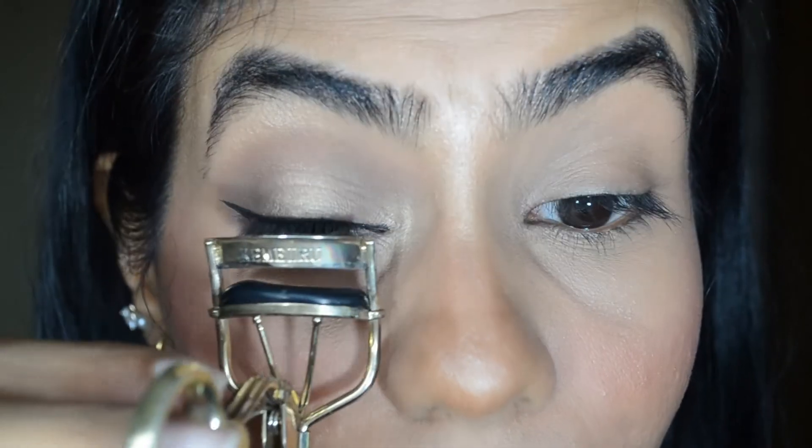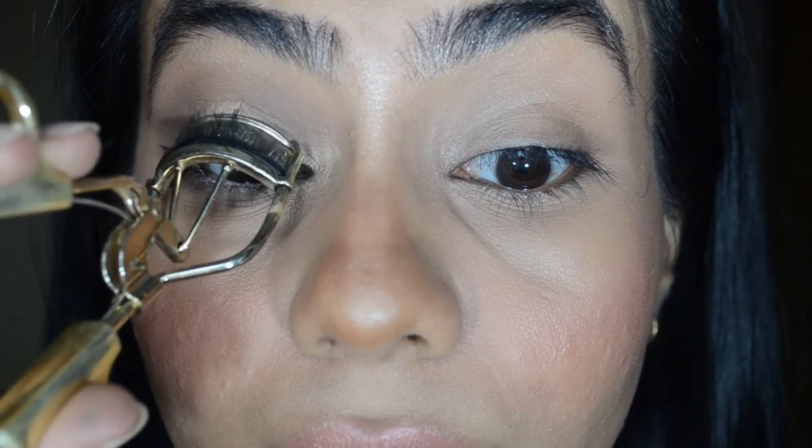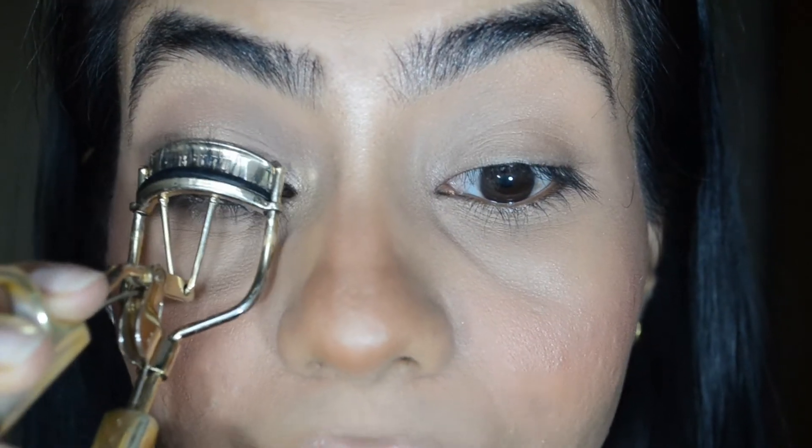Curl your lashes. Make sure you curl at the root of the lashes and near the end.